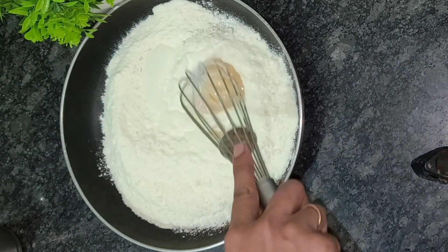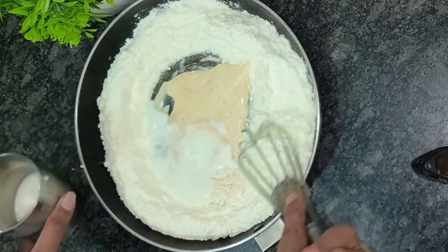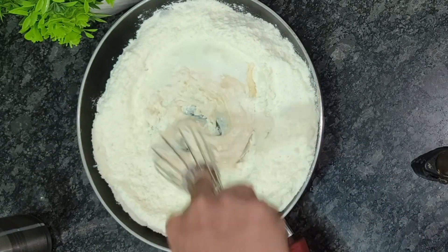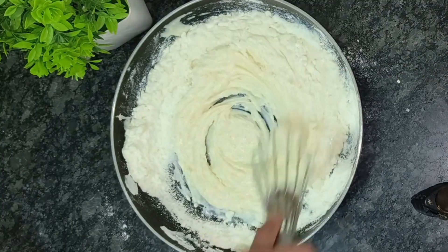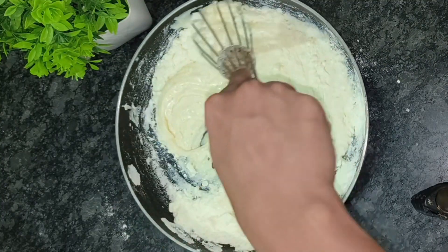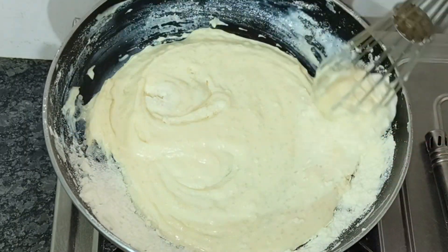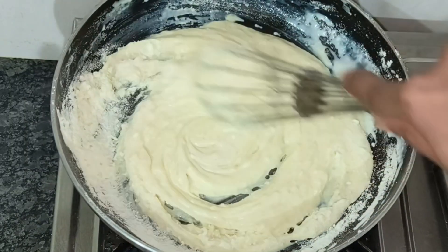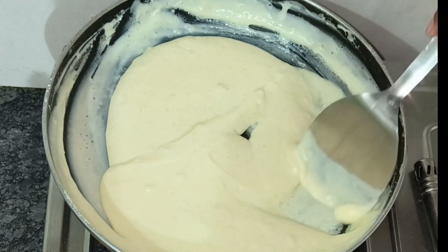I will add 1 cup of milk powder and 1/4 cup of sugar and mix it. Then I will use condensed milk — this is optional. If you don't have it, then you can skip it. Like I have 1/4 cup of milk. You can also use 1/4 cup of milk and increase the quantity of milk as needed.